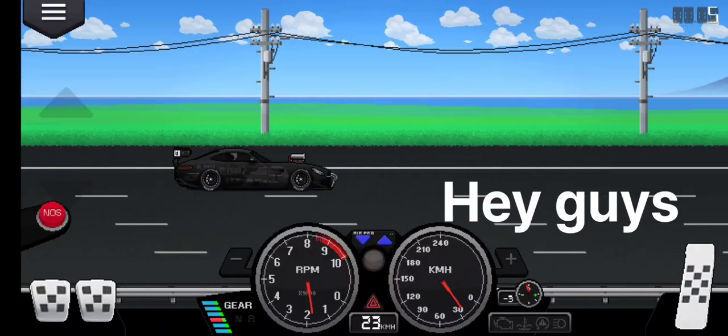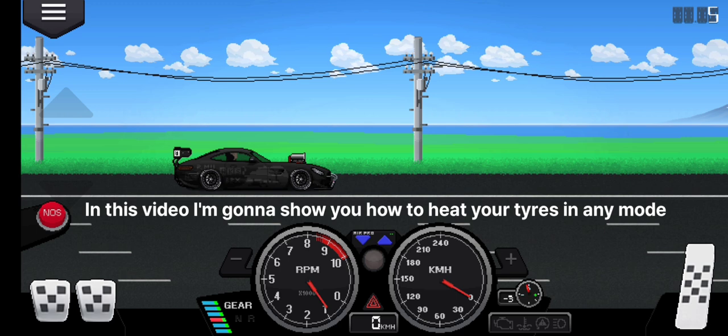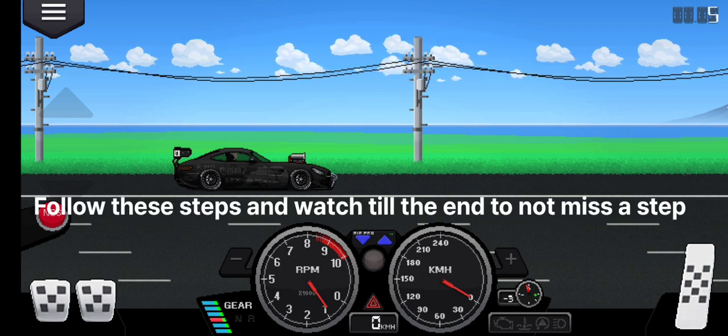Hey guys! In this video I'm gonna show you how to heat your tires in any mode. Follow these steps and watch till the end to not miss a step.